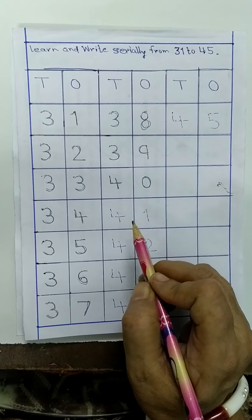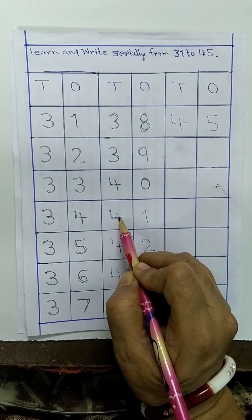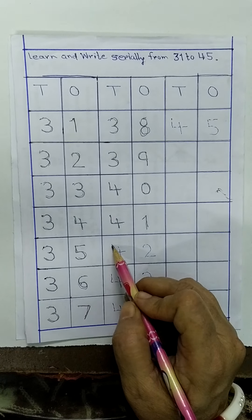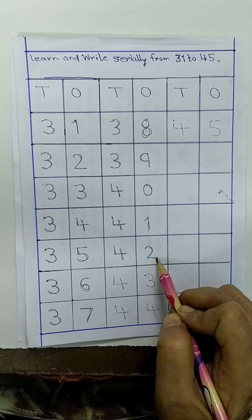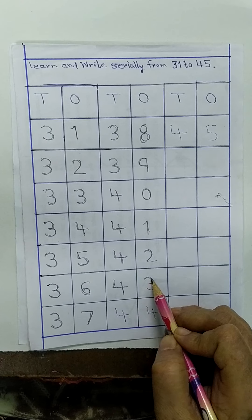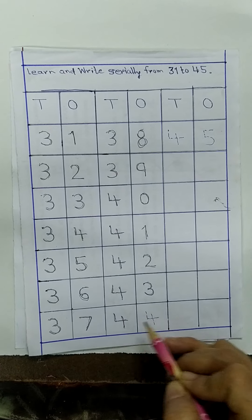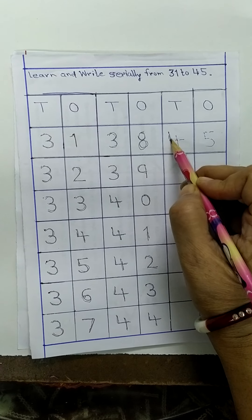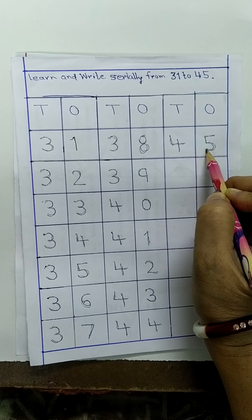आज की न्यू नंबर्स — जोर से बोल-बोल के लिखोगे। आज की न्यू नंबर्स क्या सिखाए मैंने — ये हुआ learn to write serially from 31 to 45. (Now the new numbers for today — write while saying loudly. We learned to write serially from 31 to 45.)